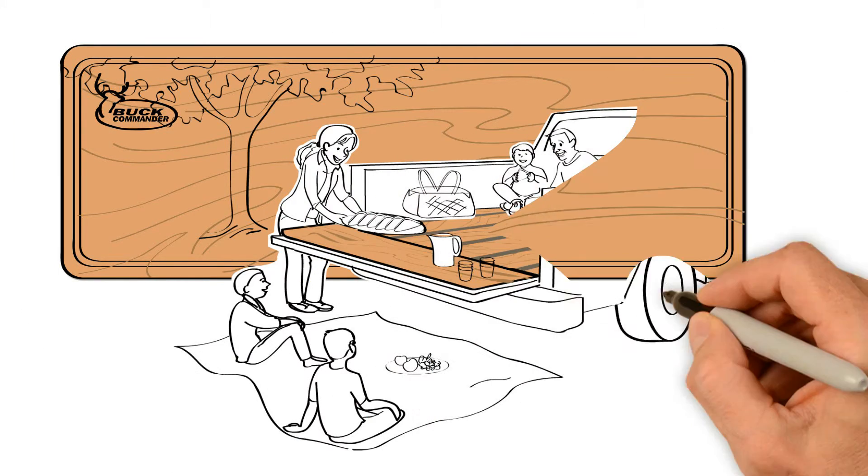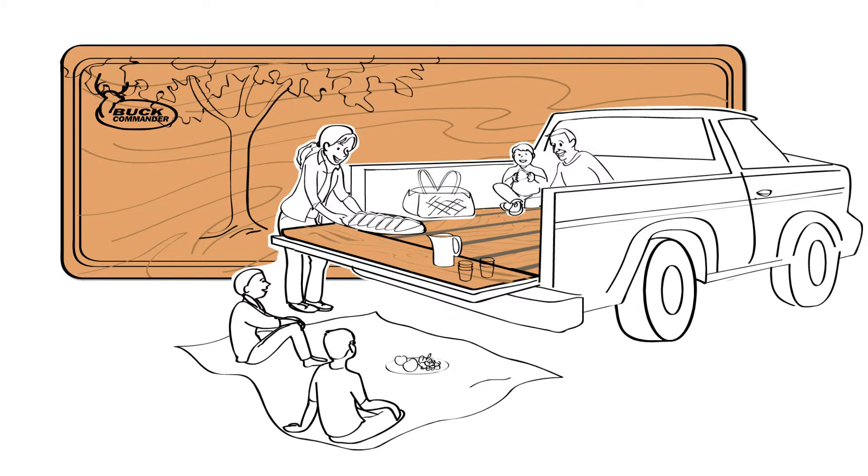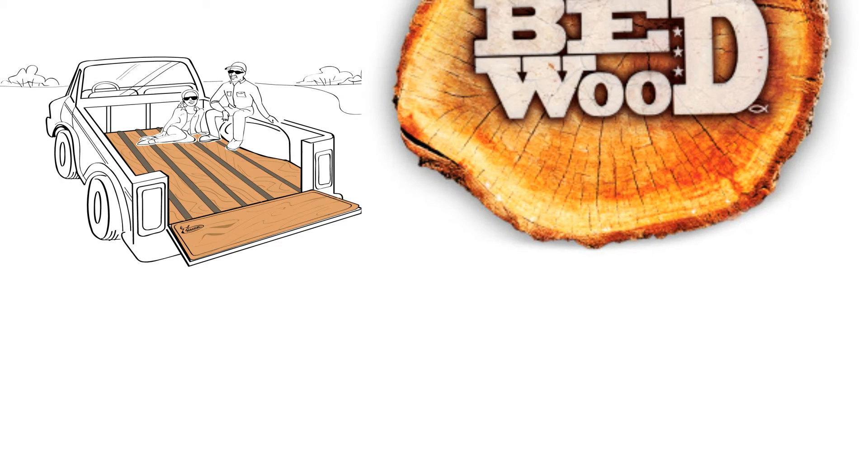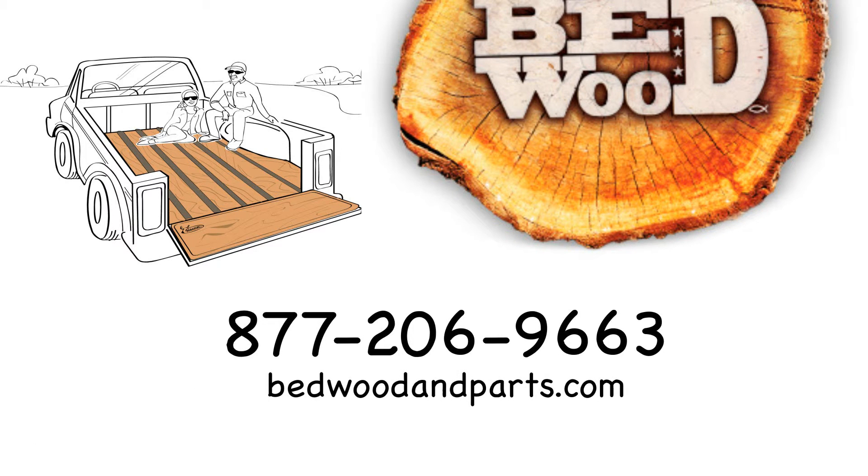Pair it with our easy tailgate butcher block, letting you safely prepare food right on your tailgate, and you'll see for yourself why when it comes to customization, it's all about the wood. Call or visit us online for more information.